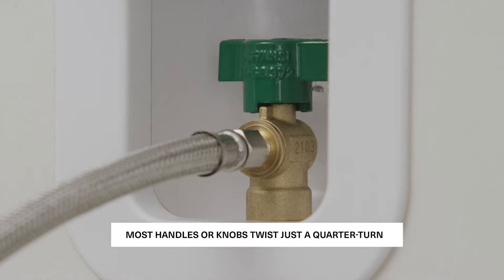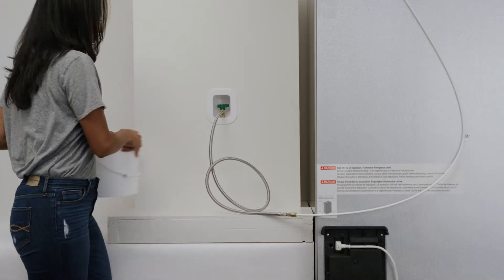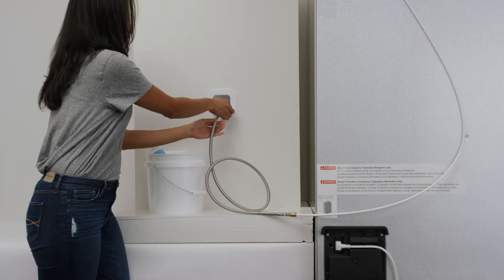Most handles or knobs twist just a quarter turn. Place a towel on the ground behind your fridge and keep a bucket handy.